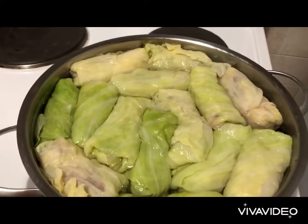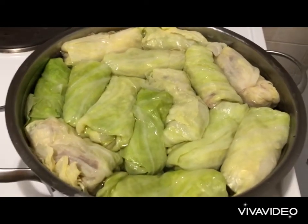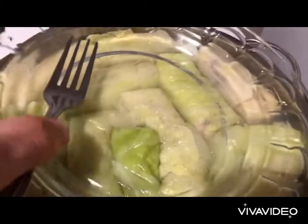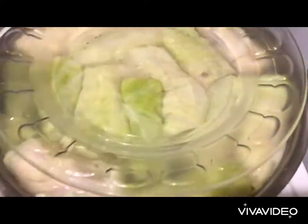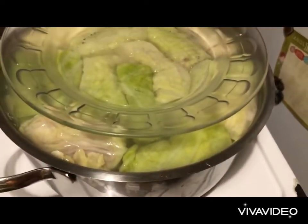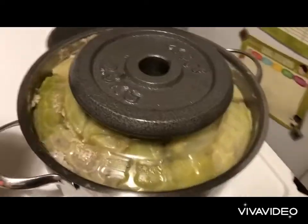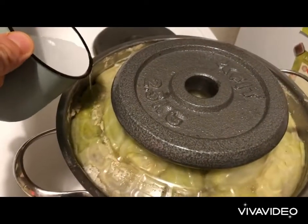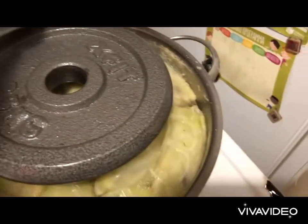We first place our zucchini and then our dolmades in the pot. Cover the entire surface with water and bring it to a boil. Cover with a plate to weigh it down, then lower the heat and simmer for about an hour and a half on medium to low heat. Throughout the process, add water as needed to keep the dolmades covered.